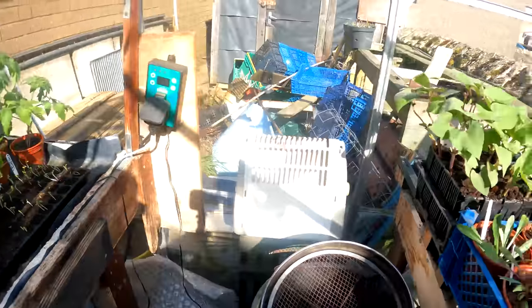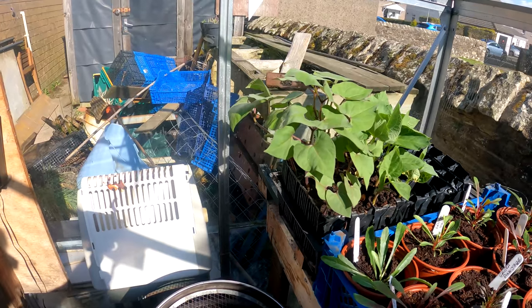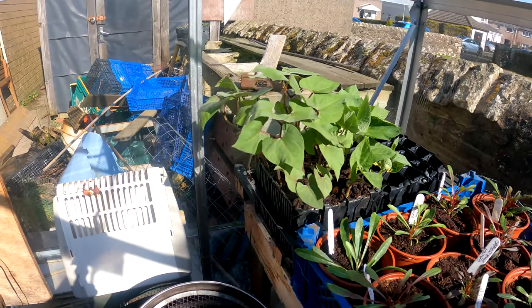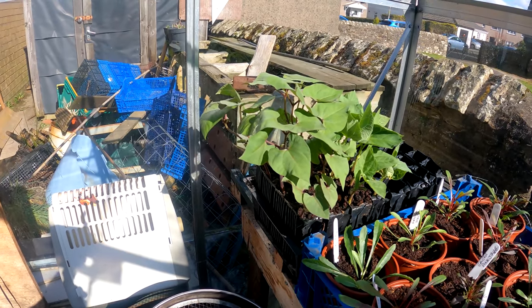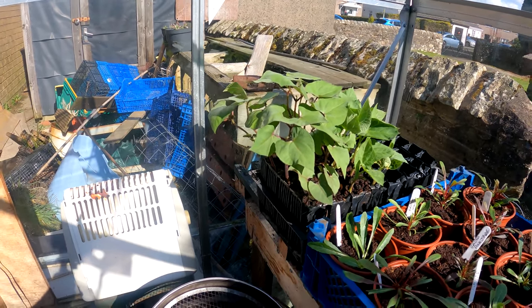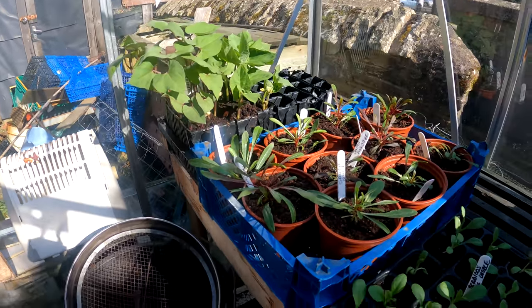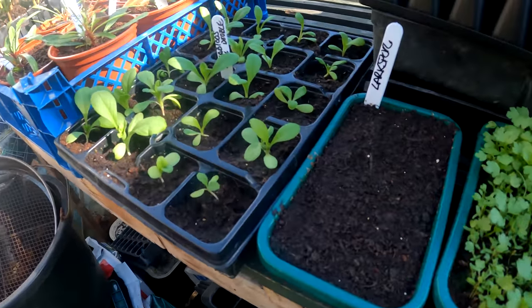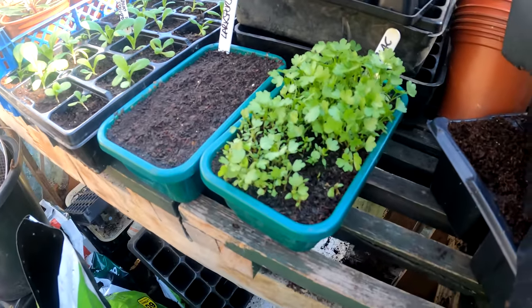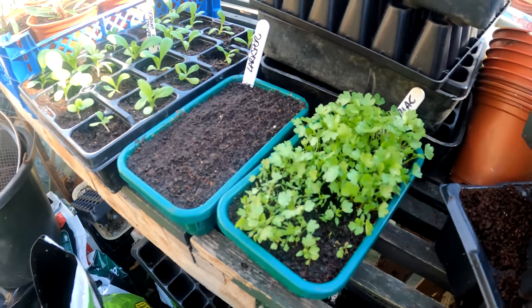Over here I've got that silly early test of the beans — they've done pretty well. They've come out of the trays so I will be planting them tomorrow at the allotment. A few flowers there, a few more flowers, the larkspur that isn't doing anything, and my appalling celeriac. Hopefully they'll pick up soon as well. Right, we'll get on with some sowing.